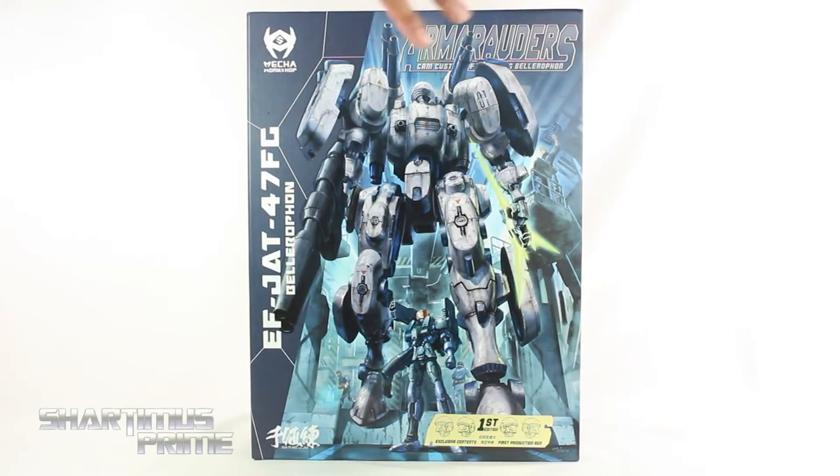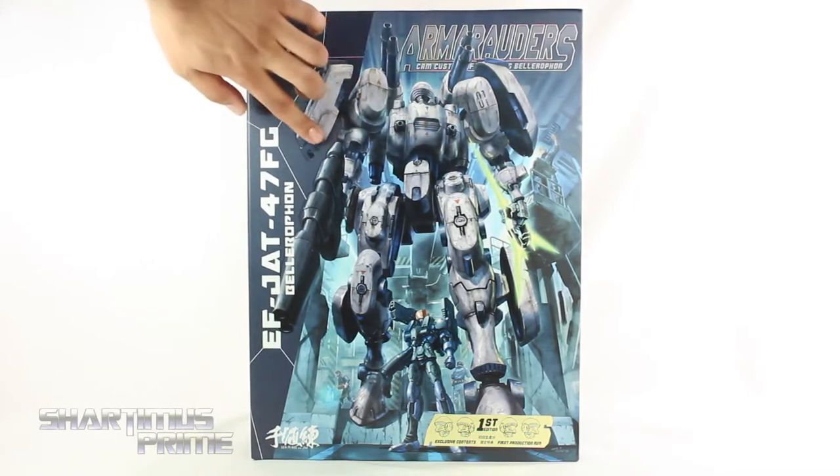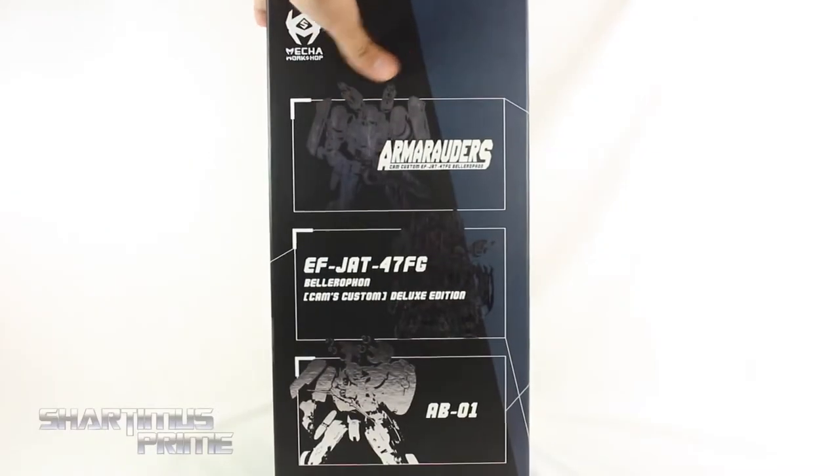Now we get some great looking packaging. I love this artwork, it just looks absolutely stunning. I love this matte finish over here and then you get this gloss finish right there for the mech. At the bottom you can see in the gold foil it says first edition, exclusive contents, first production run. On the side we get this silver foil right there.